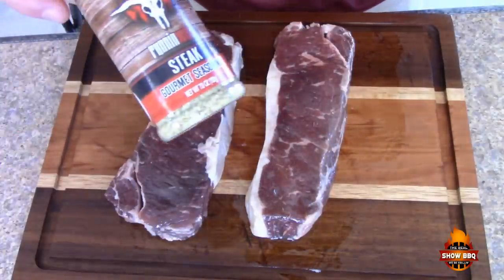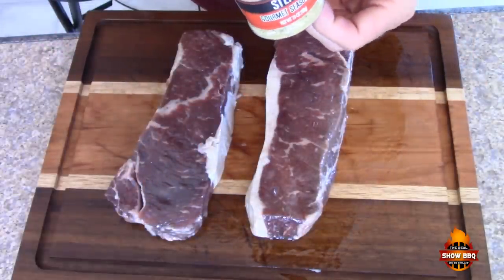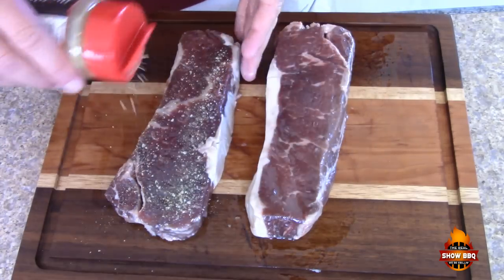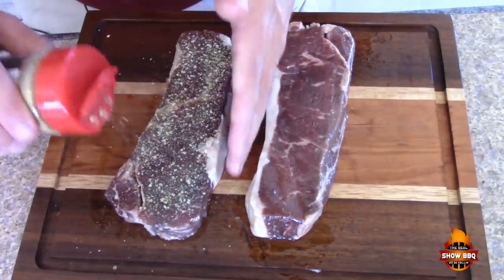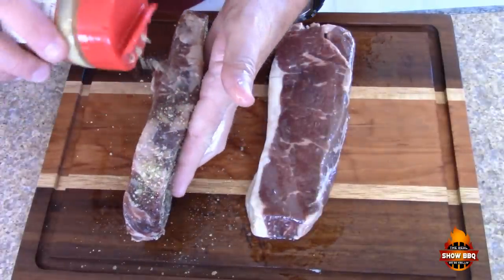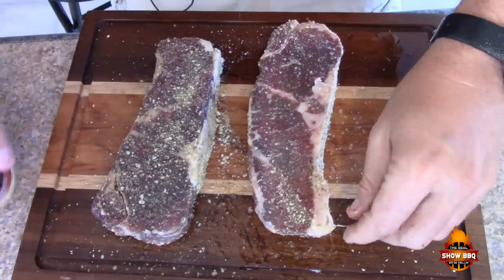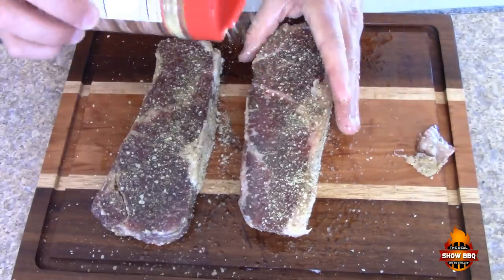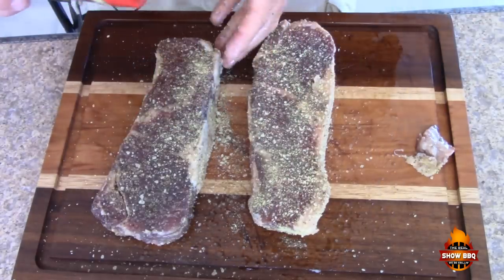The seasoning we're going to be using is from Running Wild Foods — it's their steak gourmet seasoning. This is some really nice flavors. It also has a natural smoke. We're going to put this on there liberally. These are about maybe three quarters of an inch thick, not quite an inch. On the sides as well. Just about got these seasoned up. The flavor is amazing — I tried it just on my finger, and the smell of the seasoning is really great.